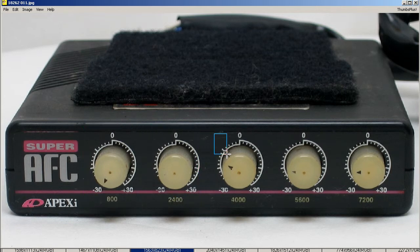...2,400, 4,000, 5,600, 7,200, and allows you to adjust the ratio by plus or minus 30 for each of the ranges.